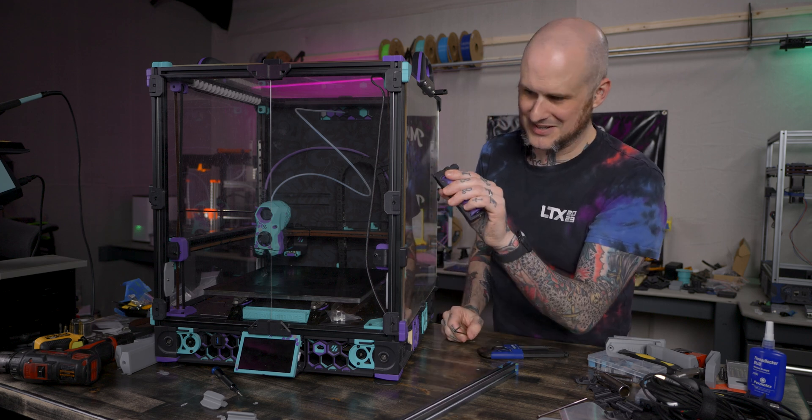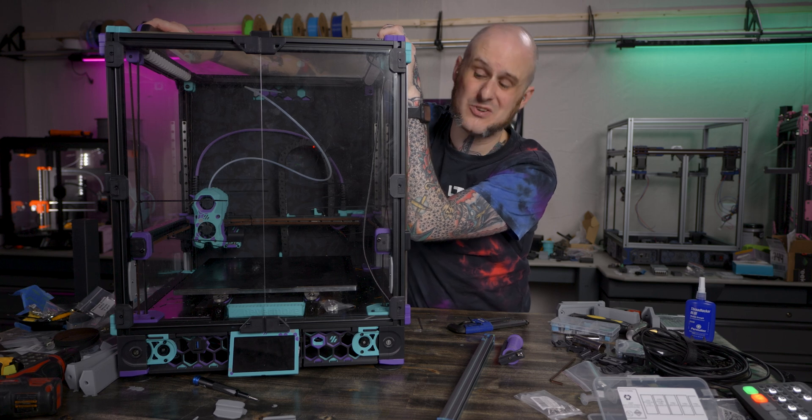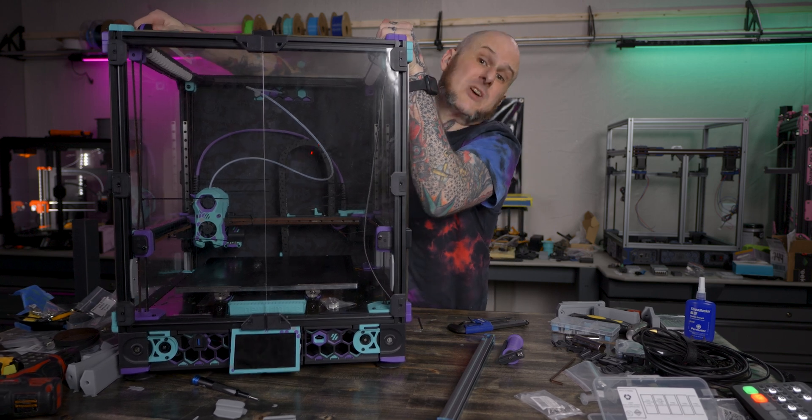Well, that was barely on there. Now it's time to actually take this thing over to the workshop side of the studio and build a wooden crate for it. Let's go.